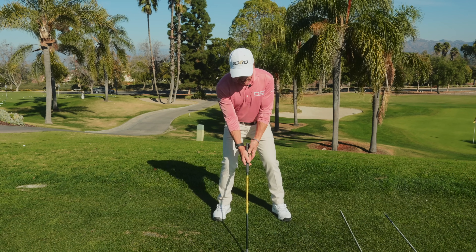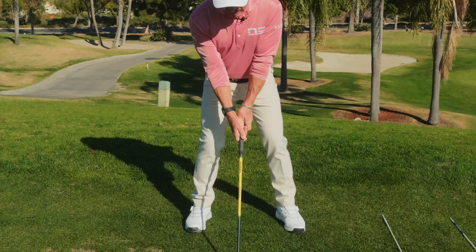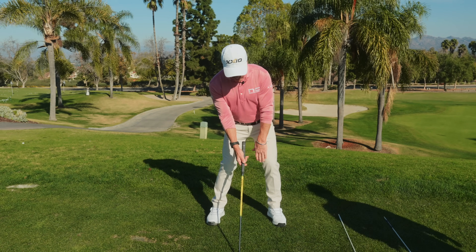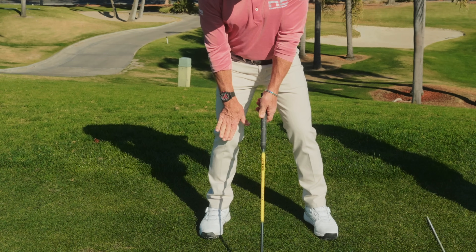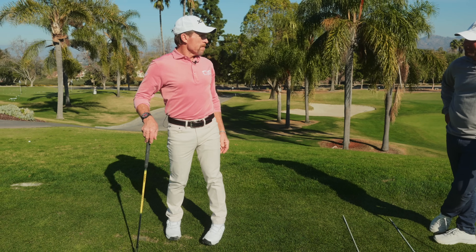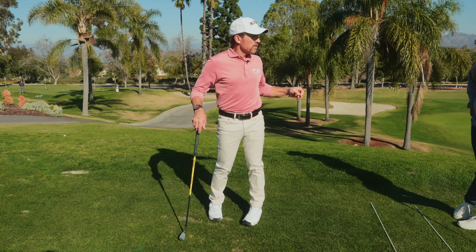That's a great checkpoint. If anybody wants to know where they're at, they get all set, hang their hands down, and look at your left hand. If it's like this, you know you don't have your hips forward enough. Then look at your right hand — it ought to be over your right kneecap. Simple way to check. I love checkpoints because we can't see ourselves when we're playing, and if someone's not in front of us giving feedback, they've got to be able to help themselves on the range.